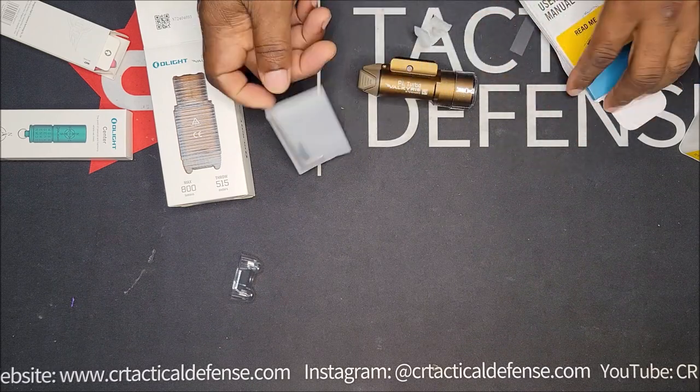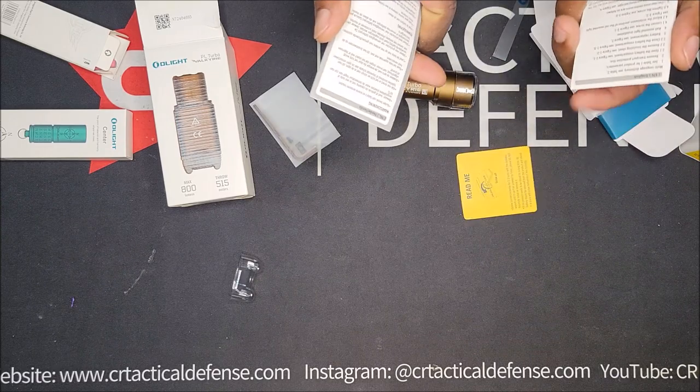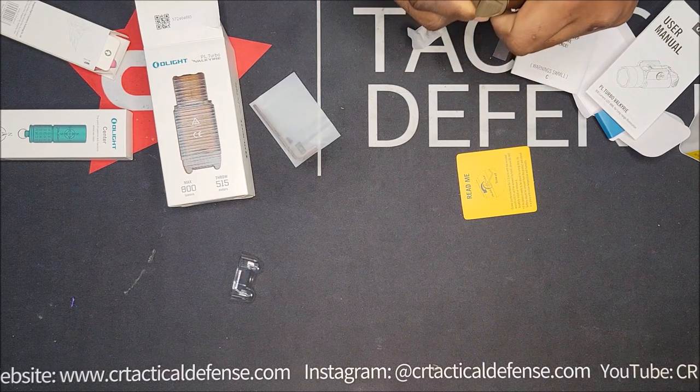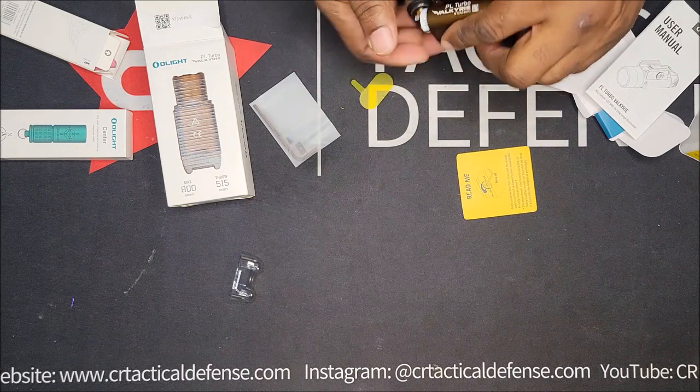Here's the Allen key — the two that come with it — owner's manual, pretty much basic same stuff. The battery should be CR123s. You just pull that open and it comes with the two batteries.